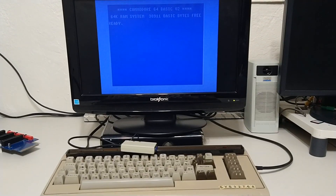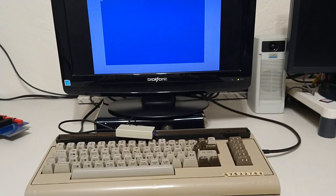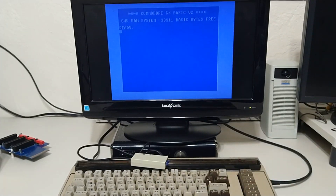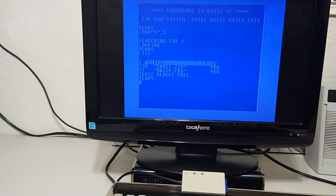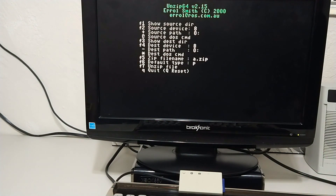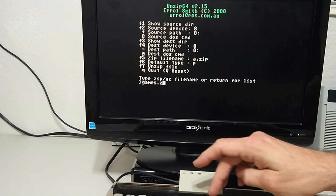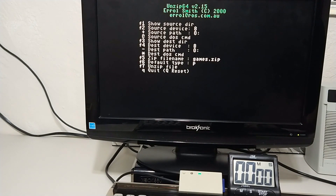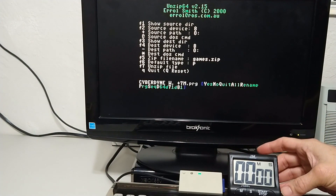Let's head back over to the 64. Any part where using a completely stock system, it really means a completely stock system — the only thing newer is obviously the SD to IEC. There's nothing in this folder except games.zip, which we're going to unpack, and the unzip program. So let's load the unzip program. This is a completely stock baseline, so this is going to be pretty slow. Games.zip — and let's unzip on all, and start.